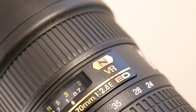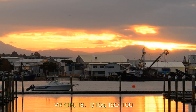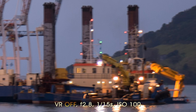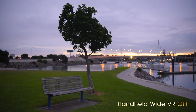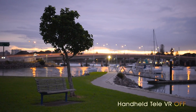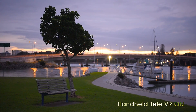Now let's look at the VR function. Nikon gives it an impressive rating of plus 4 f-stops. Testing it with stills, you can easily get nice steady handheld shots at 1/15th of a second at 70mm. It works equally well with video — you can see wide with VR off, wide with VR on, tele with VR off, and tele with VR on. We can basically let the footage speak for itself.